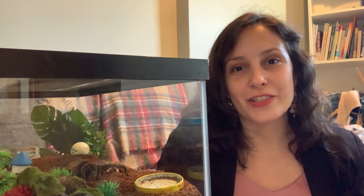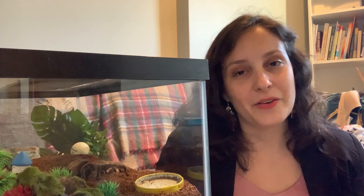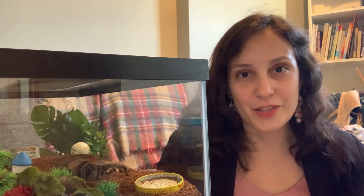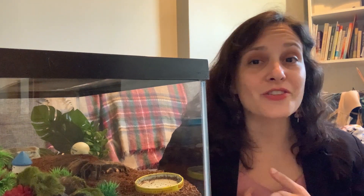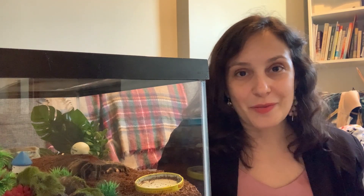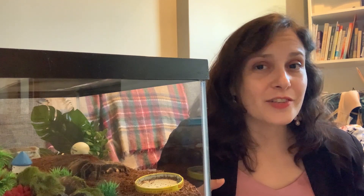One thing that I know about tarantula owners, and possibly yourself, is that we really, really care about these spiders. People who own dogs and cats get quite a reputation for being really fanatic, but these people have obviously never met tarantula owners and know nothing about the tarantula keeping hobby. The things I see from tarantula groups about the types of enclosures you guys make, the crazy extent of effort that we'll go through to make our spiders happy, is really amazing. But I don't know if we spend the same amount of time on things like diet and nutrition. So, is it just enough to feed your spiders some bugs?